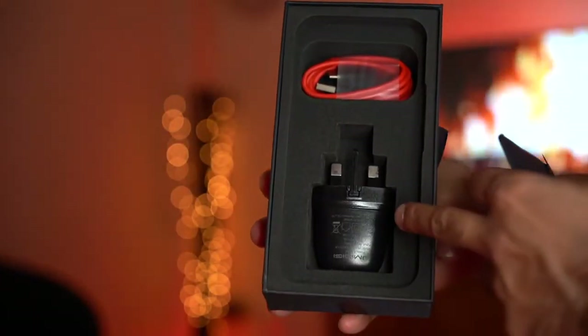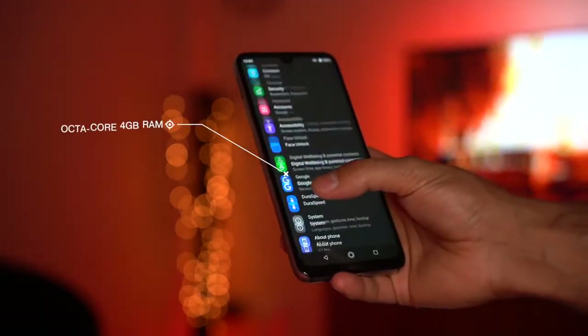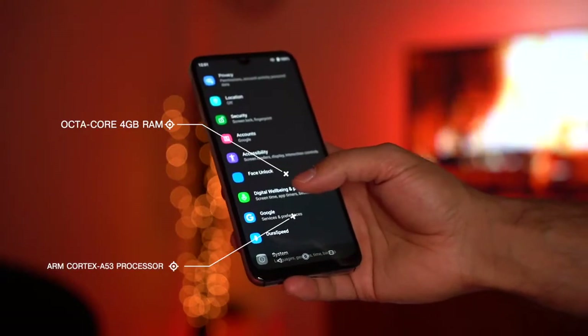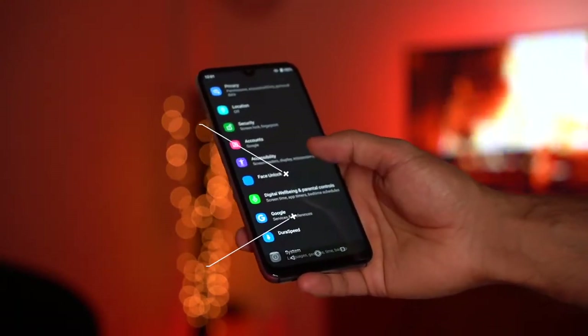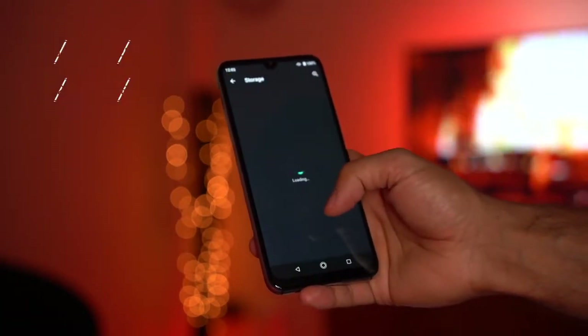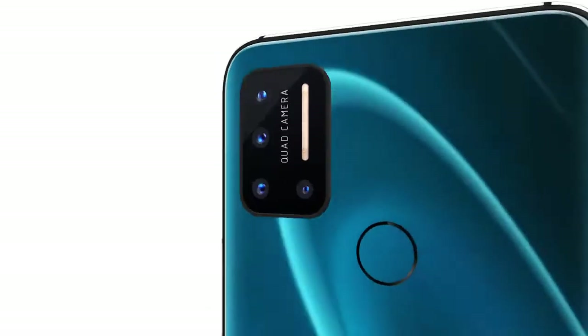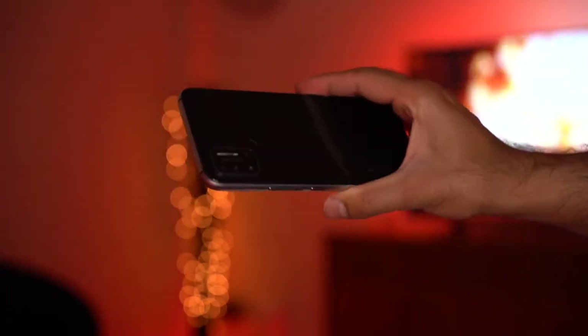Inside the phone it comes with an octa-core processor, 4 gigabytes of RAM, and the ARM Cortex-A50C processor operated by the Helio P23 chipset. It comes in two models: 64 gigabyte storage and 128 gigabyte storage — this one being the 128 gigabyte model. It also comes in two colors: cosmic black and ocean blue, and this one is cosmic black.